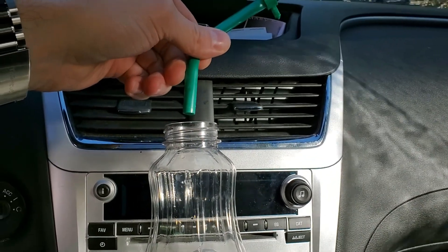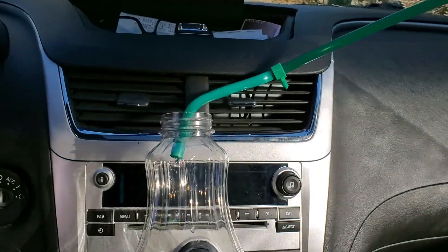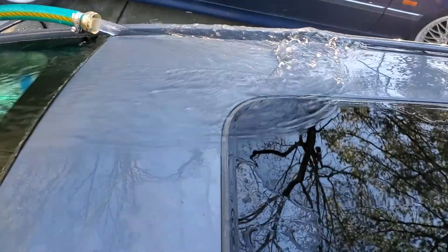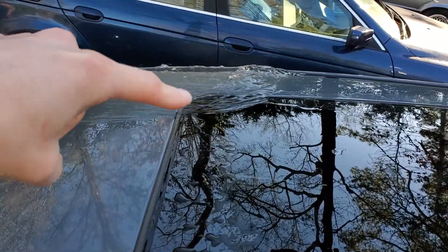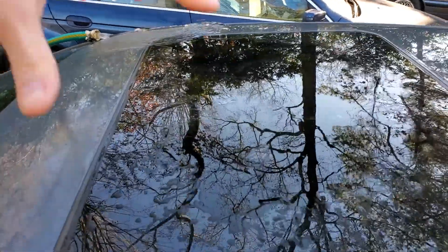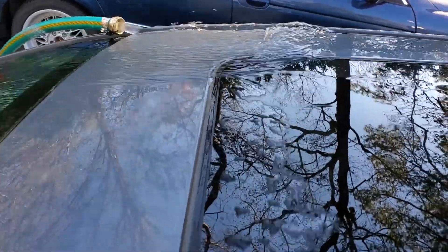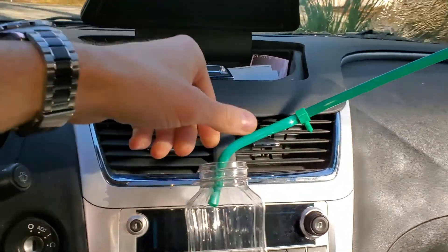That prompted the question: how much water actually flows through the sunroof drain? I'm just running a test here — I've got a hose placed so it's continuously pouring water. You can see only this small corner of the sunroof is getting water from the hose at this point. If it was raining, obviously the whole sunroof area would be getting pounded. Right now I'm just putting a little bit of water on that corner and we can see a pretty steady drip.